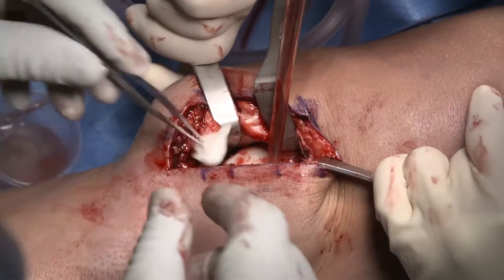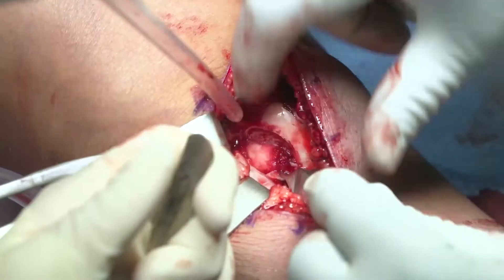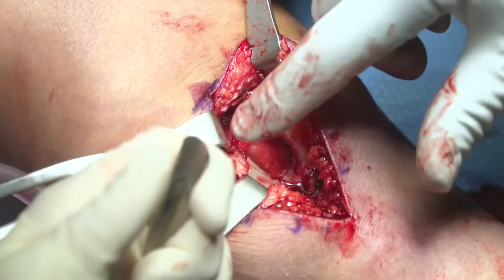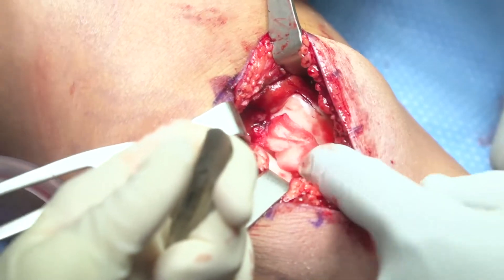We used a thrombin-soaked gel foam patty with some direct pressure, and a little bit of residual bleeding was managed using just a bit of fibrin glue with pressure in the defect, and that controlled nearly one hundred percent.